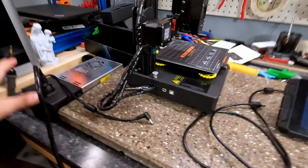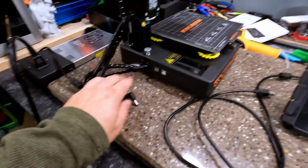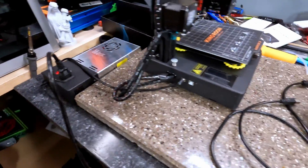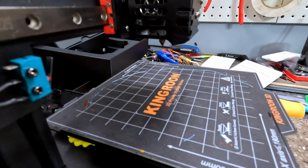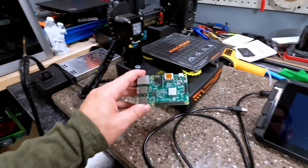Let's attack this from a few different angles: is it the printer, is it the Sonic Pad, or something else? First thing we're going to do with Klipper — if you don't have your MCU attached when you power the printer on, nothing should happen. So with nothing plugged in, I turned the printer on and waited a couple of minutes. No smoke. The issue does not lie with the printer itself.